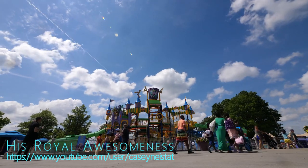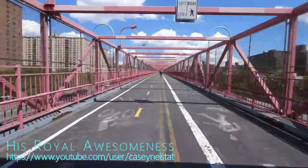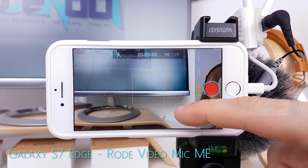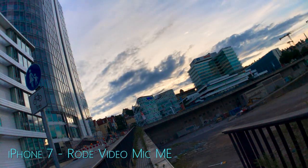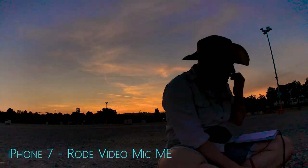Timelapses are of course prominently featured in his vlogs, and with the ability to extend battery life through power banks they're no longer a problem. You can go old school and just let the camera roll, but I'd recommend using the dedicated time-lapse mode within the standard iPhone camera app — it'll save you a lot of storage space and you'll get away with a less powerful computer when editing.